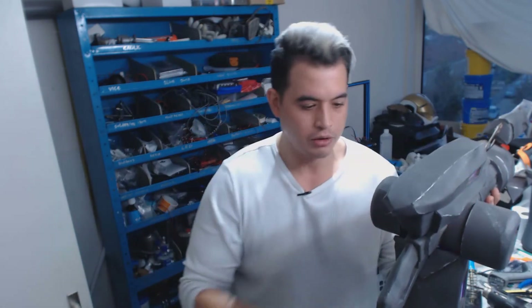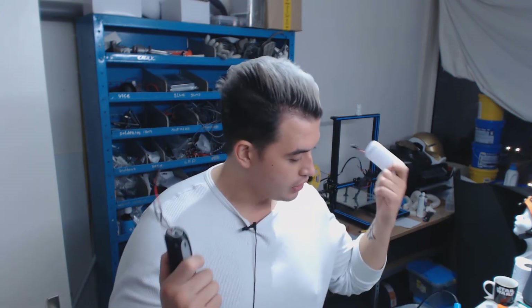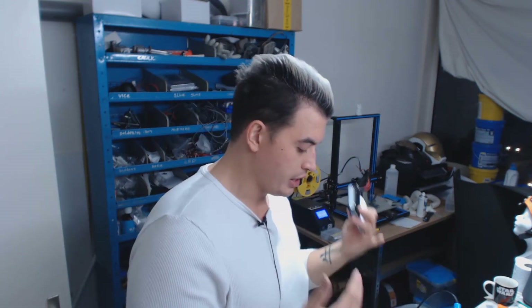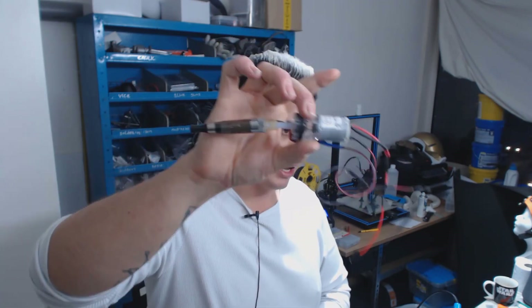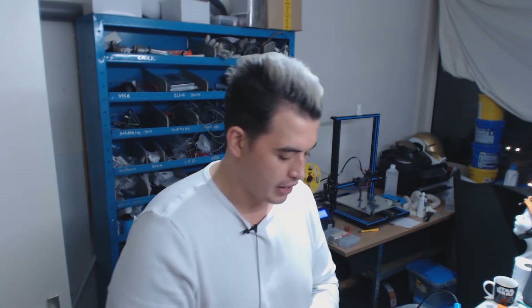That's how you turn a power bank into a long-lasting, reliable power source that will beat out AA batteries or a 9-volt battery by a mile. I use these power banks to power all of my cosplays and my girlfriend's cosplays as well. Now that I made a new one just for this video I have one spare — and as you saw, it can even handle something tougher than an air pump and a vape pen for the smoke machine, no problem.